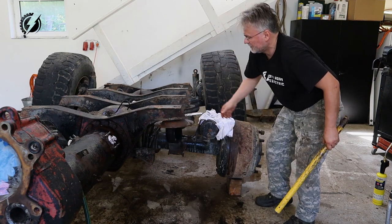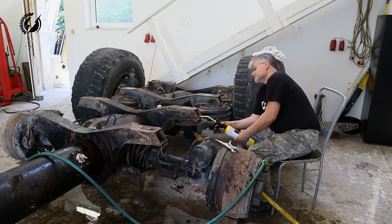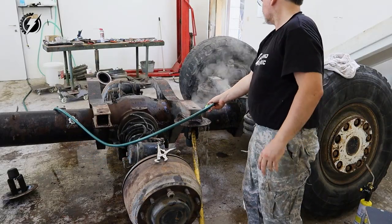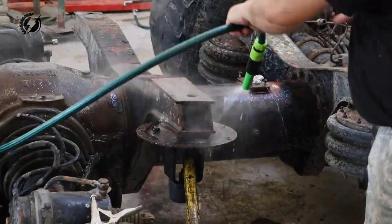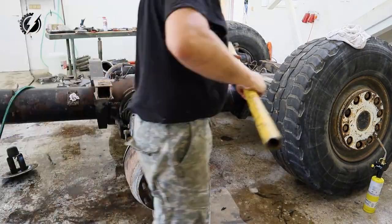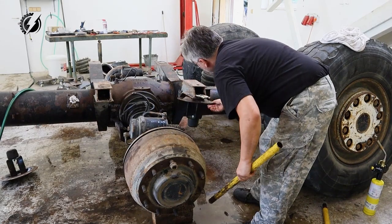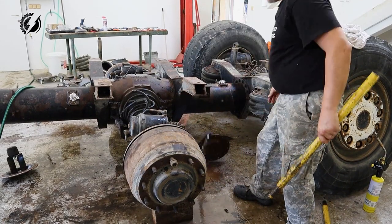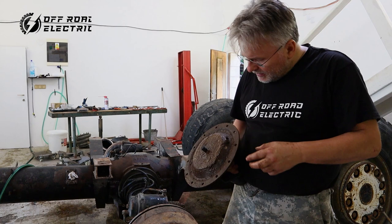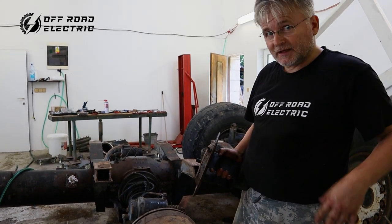The last one. Done! In this one we damaged a little bit of the fitting for the air, but the rest of them are perfectly out without any damage. Perfect!